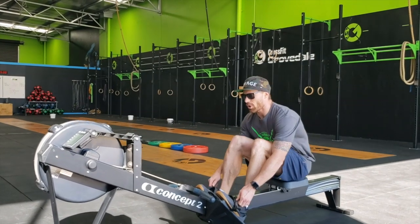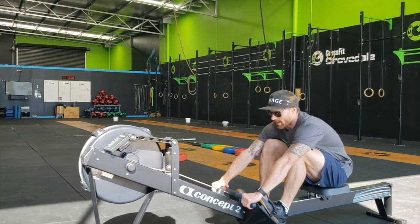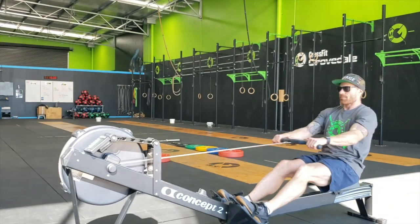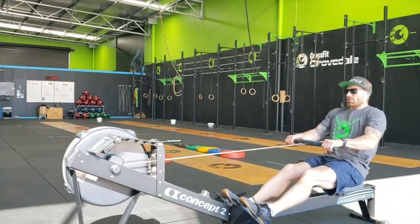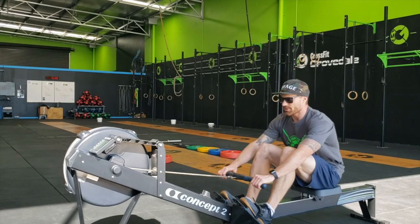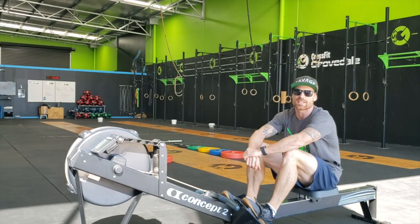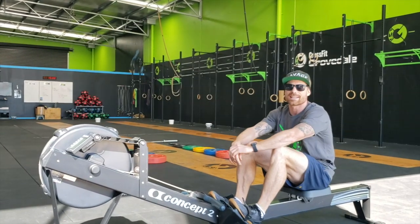Partner 1 will be in the rower. On the command 3, 2, 1, go, they may remove from the catch and begin rowing. Partner 2 will tell Partner 1 when they can stop rowing. On that command, the partner must finish that last full stroke and put the handle back in the catch.